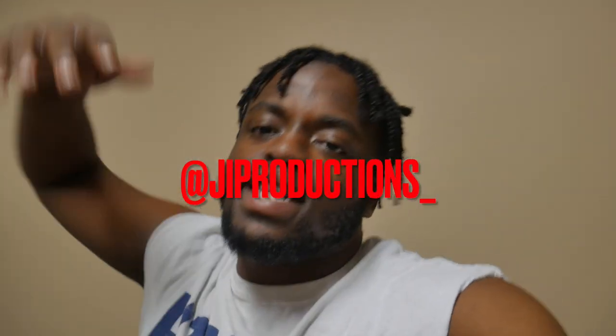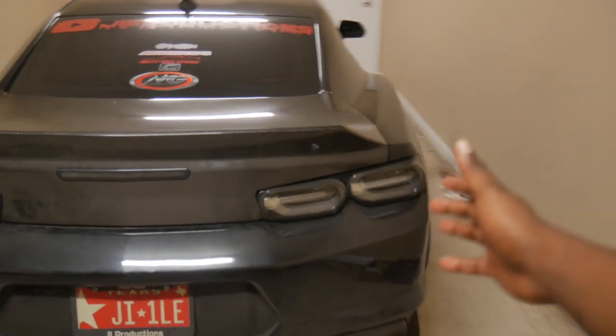What is good, JI Squad, and welcome back to another episode of JI Productions. I'm back with another banger video. As you guys can tell by the setting, title, and thumbnail, today we are finally going to be taking care of Vader. Here is my 2021 Camaro SS 1LE — for those of you guys that are new, it's a full bolt-on E85 car making about 500 to the wheels.